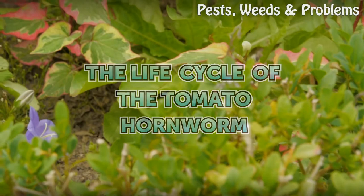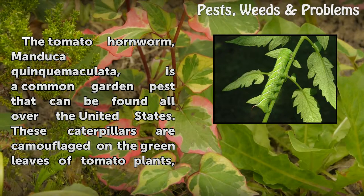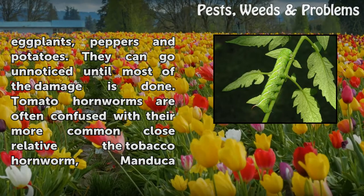The Life Cycle of the Tomato Hornworm. The tomato hornworm, Manduca quinquemaculata, is a common garden pest that can be found all over the United States. These caterpillars are camouflaged on the green leaves of tomato plants, eggplants, peppers, and potatoes. They can go unnoticed until most of the damage is done.